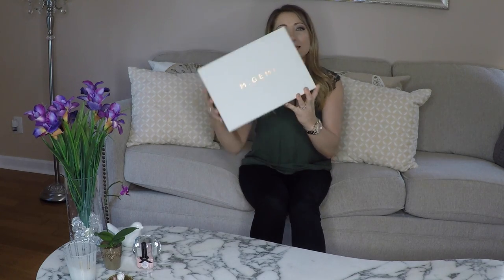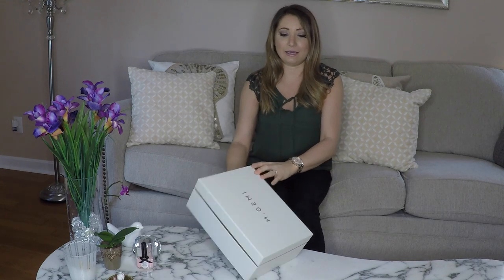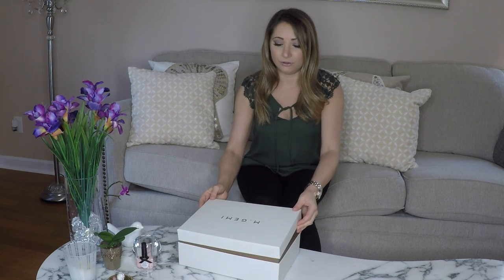Hey guys, this is Annie from the lovely girl, and today I wanted to do an unboxing of my M Gemi shoes because I looked this up on YouTube and I couldn't find anyone who was doing this. I absolutely love the packaging, I love the shoes, and I wanted to share that with all of you.